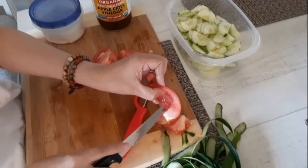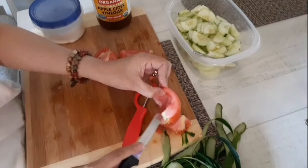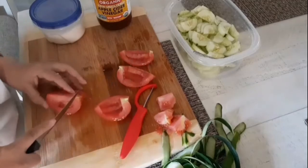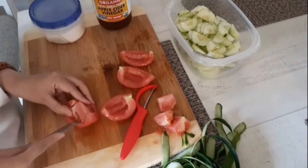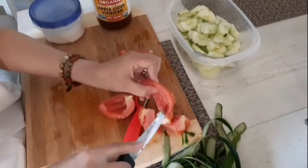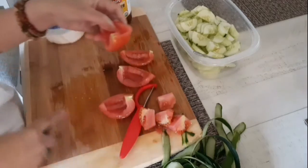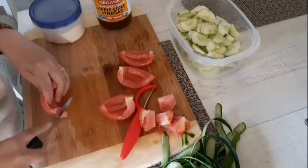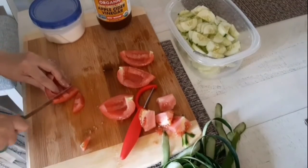Cucumber salad is not complete without those red colors in it. So far so good! I just use apple cider vinegar instead of regular vinegar. Apple cider is good for those with sensitive digestion.